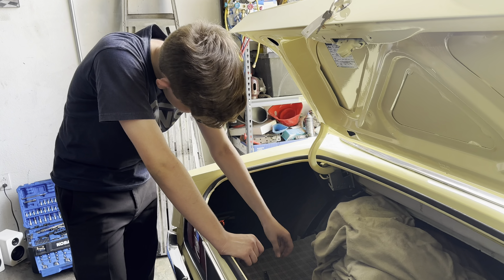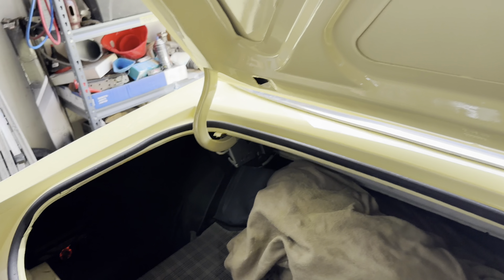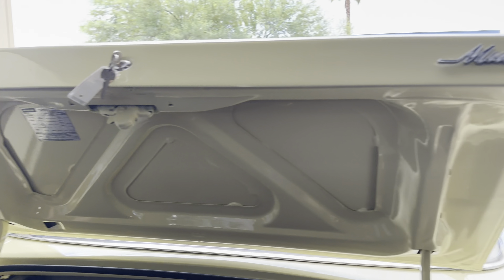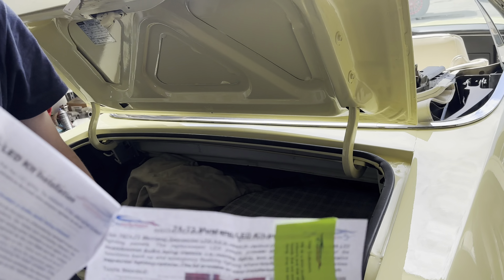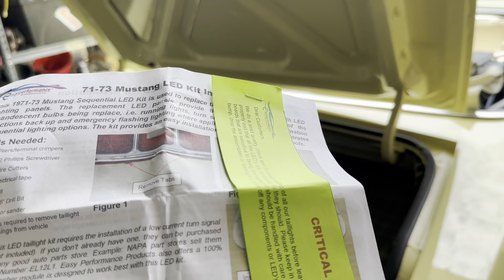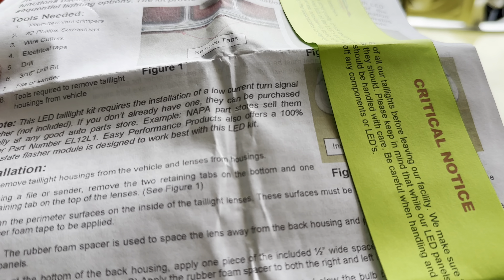All right, have we reviewed the instructions? A little bit. All right, so at least you know the first step. What's the first step? It's in the instructions. Undo the old taillights — that's the first step. Remove taillight housings from the vehicle and lenses from the housings.